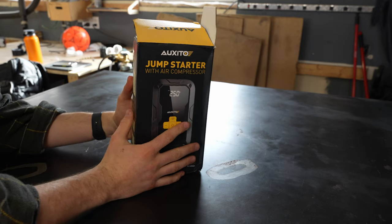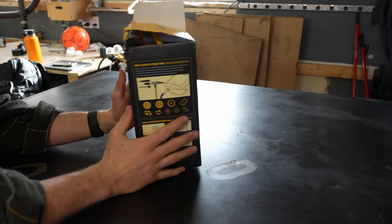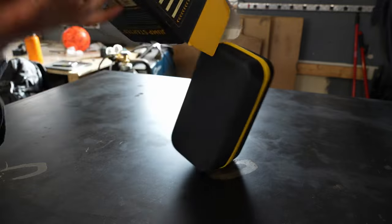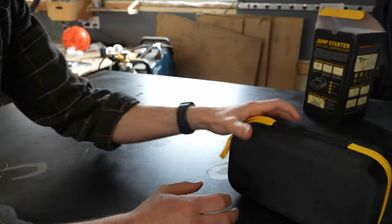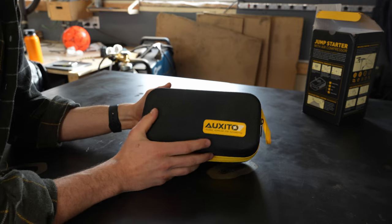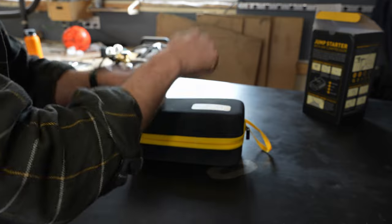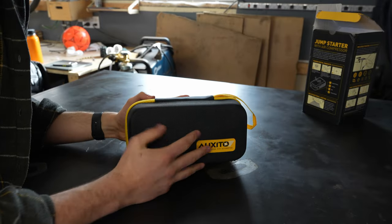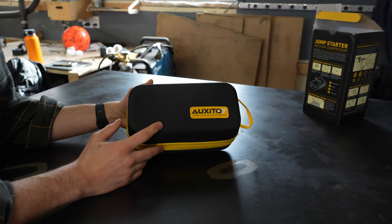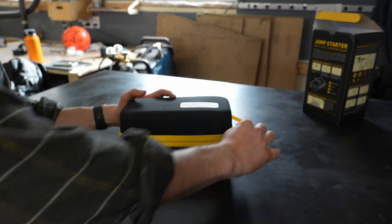This Oxido AJ01 comes in a cardboard box that was relatively easy to open. I'm an absolute sucker for hard cases and having a little bit of added protection — this is a nice basic case. We hit it a few times and it seemed to withstand the damage. So let's open it up.